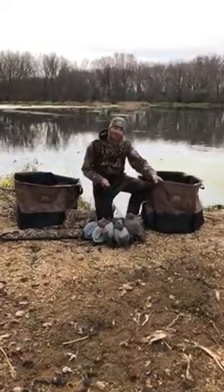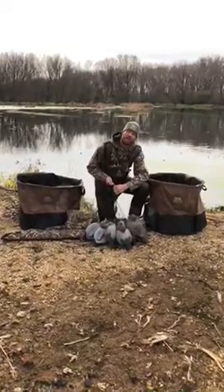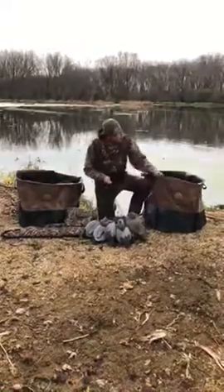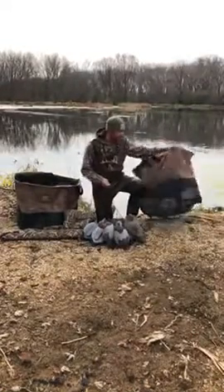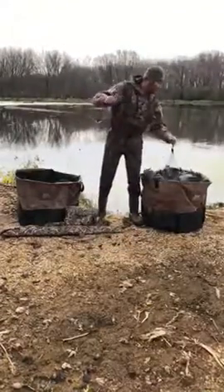My favorite Texas rig decoy bag is the Heavy Hauler Big Top Bag. It'll hold two to three dozen or one dozen goose floaters. It's got the mesh bottom so the water drains out of it. And what I like is when I'm pushing my Texas rigs in, it's got the open top there so I don't have to fight it.